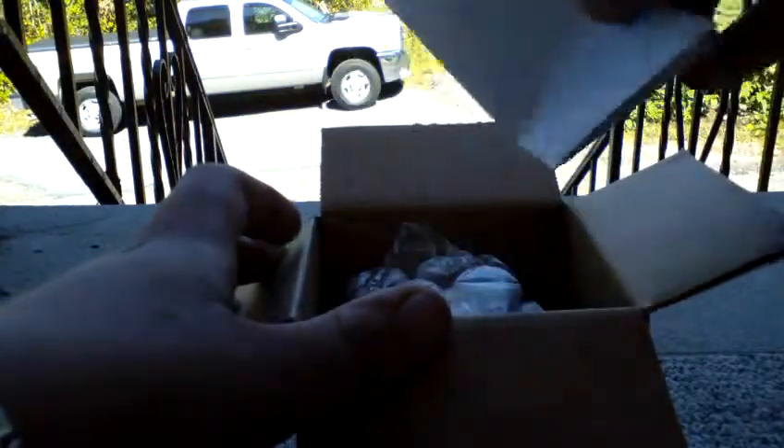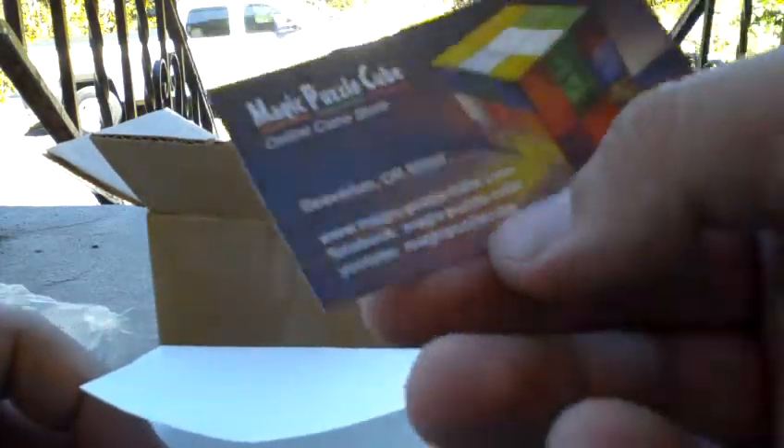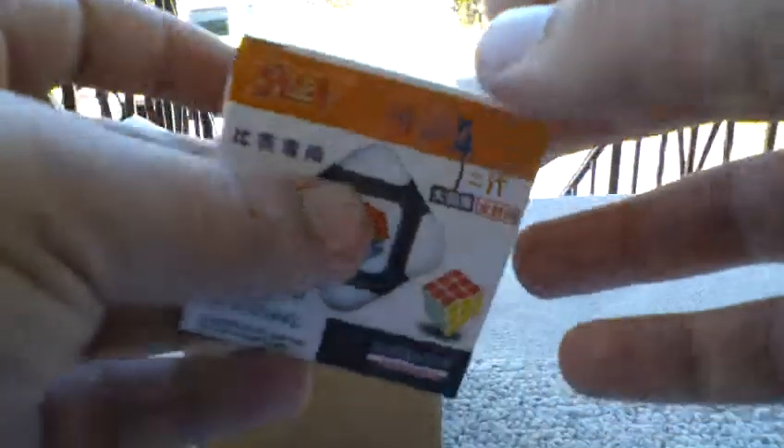So let's see. It's taking me a bit longer to unbox it. So here it is, it's in wrap. From Cube4U I know it comes with a nice bag — this one didn't, but I think this was a little cheaper. So here's what's inside: this is a receipt. Magic Puzzle Cube online store — I don't know what that is. And a business card. So here's the cube.